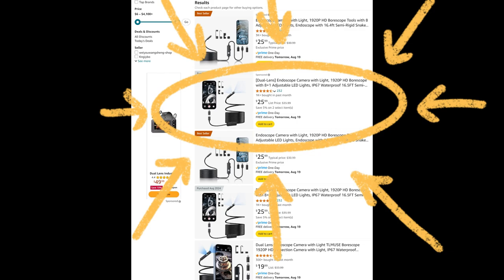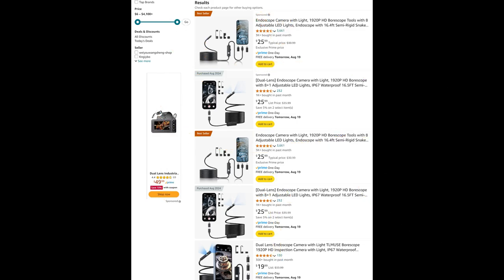Here's another shot of the Amazon page to wrap up the video. Hopefully you've been able to use this to determine if this is the kind of camera you want. I think it's going to work really well for what I need. From time to time I'll do a tool review like this, and hopefully doing it from a mechanic's perspective helps somebody out. Thanks for watching — please like and subscribe.